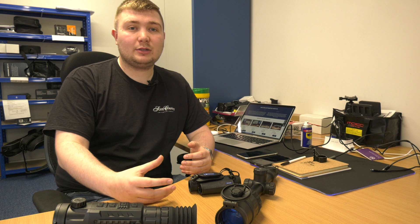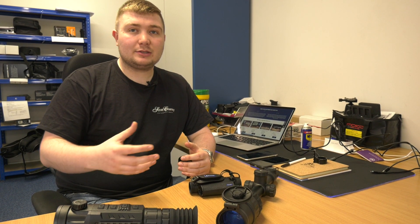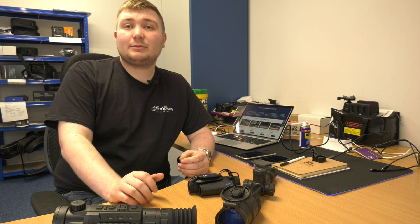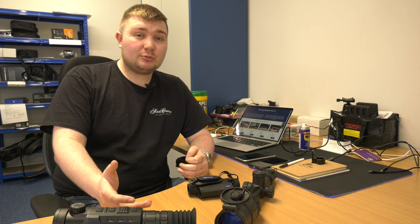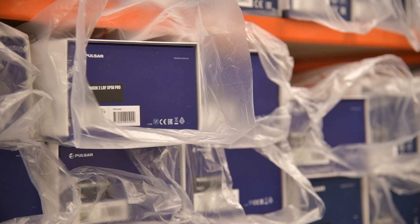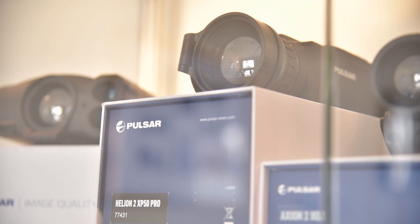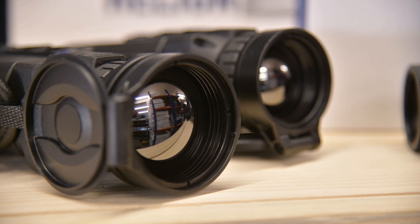It's giving you more image detail and making sure that anything that may have been in front of the lens that was getting picked up is no longer there, so you're getting the best image quality for a longer period of time. Calibration motors operate quite a lot when you're out foxing for a long period of time. A lot of products now, such as the Pulsars — especially the Helions — have changed their body designs to integrate a heat sink system to draw out as much heat as possible for better image quality for longer.